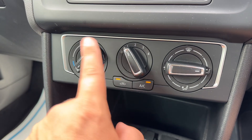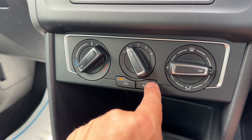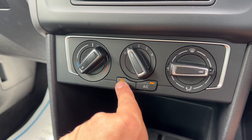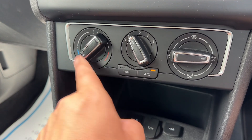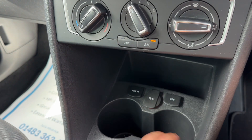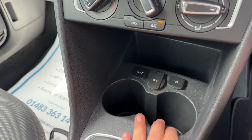This car has reversing and parking sensors, and it also has a visual guide to those sensors. Below that we have the air conditioning — you can adjust the temperature, fan speed, and direction of the air. The air conditioning is currently on; you can turn it off and back on again. You can also recirculate the air inside the car, which is a great way of heating it up or cooling it down quickly depending on the temperature you set.